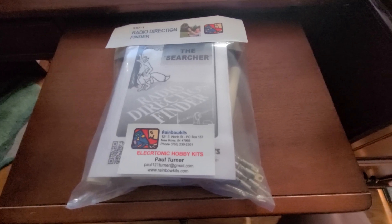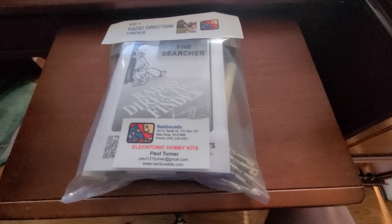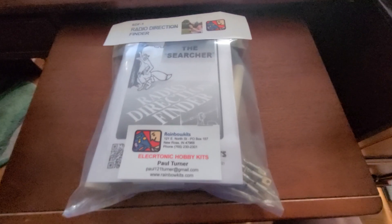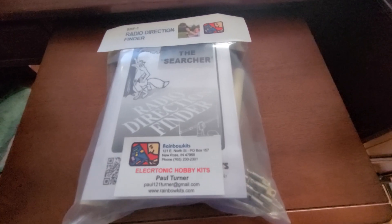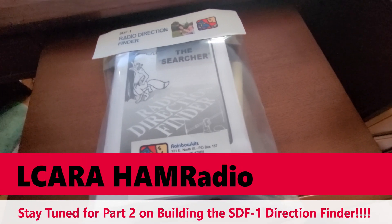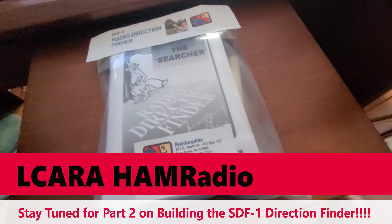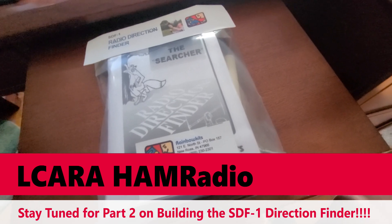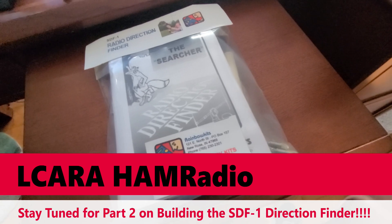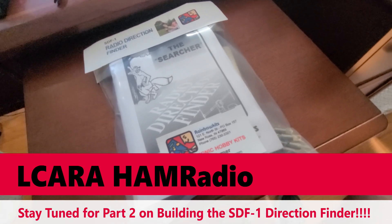Go back and look at our Fox Hunt video without this, and then think about how much easier the Fox Hunt could have been if we had had two or three of these deployed out in the field. That'll wrap it up this week on El Karaham Radio. Stay tuned for the build of this particular antenna kit and the announcement of a giveaway of the SDF-1, the Searcher Radio Direction Finder. 73.